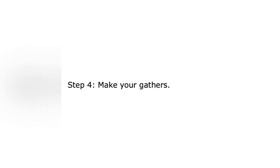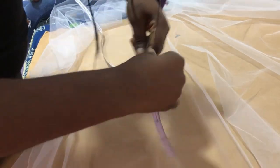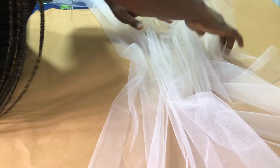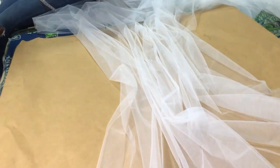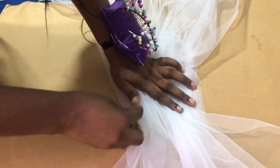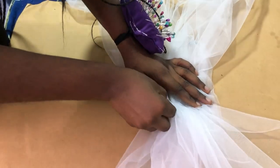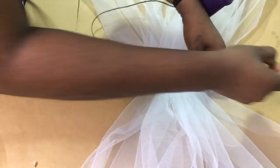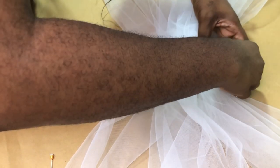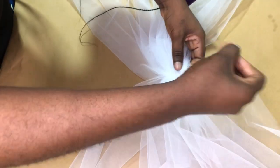The fourth step is to gather the fabric and create your blusher. Depending on the measurements of your bride — mine was 30 inches — you're going to mark that measurement. The blusher is the part of the net that covers the bride's face. To get this measurement, measure from the tip of the head to about two inches before her navel. Some brides like it shorter, some longer, so communicate with your bride. After gathering, secure your stitches with a knot.